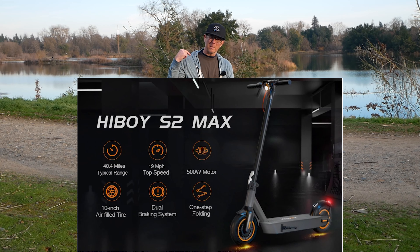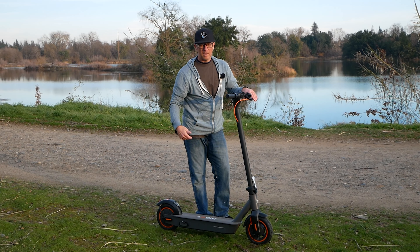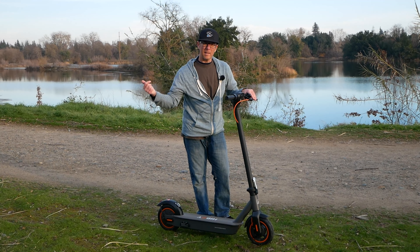We're going to do some riding, and there'll be a second video coming with all the performance stats on this one. So enjoy the riding footage and we'll talk to you soon.